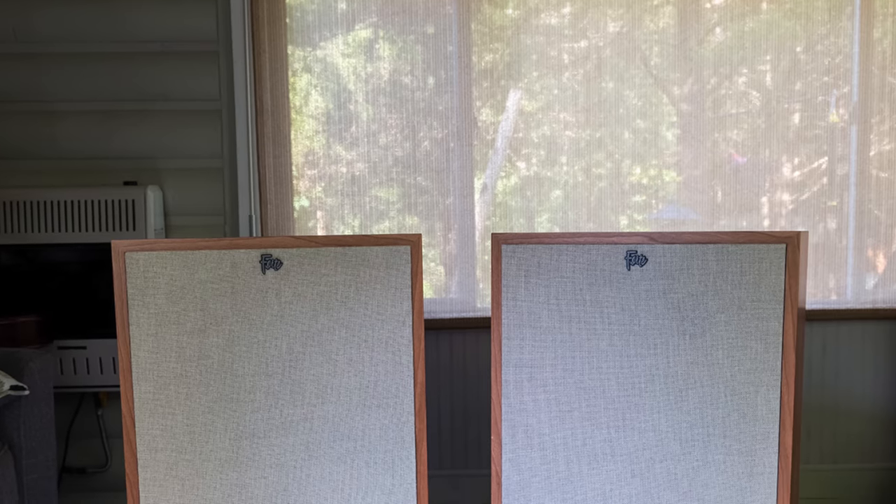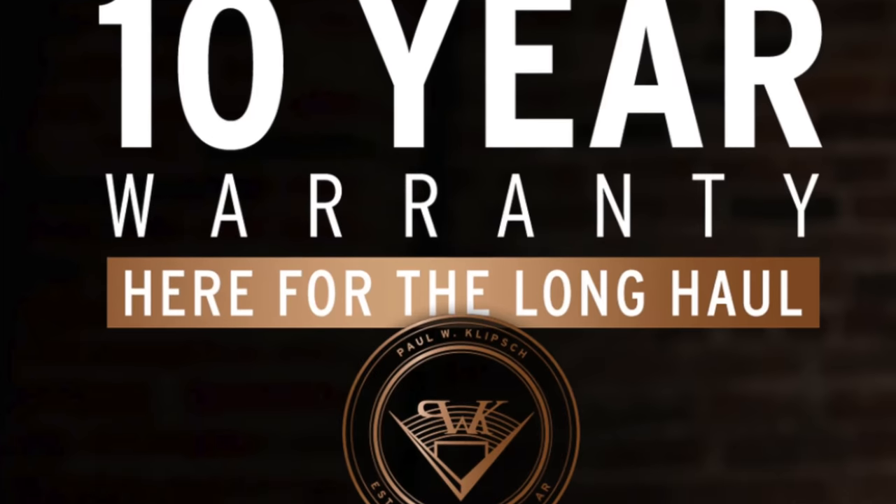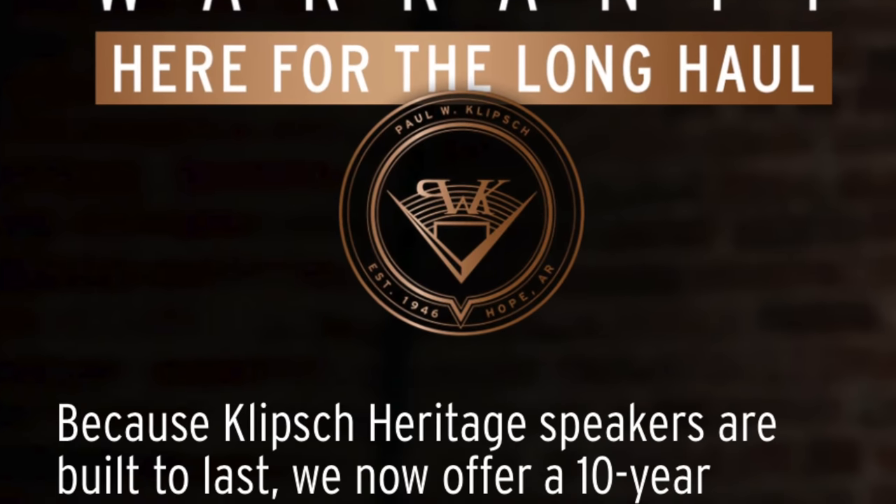These came from Paducah Home Theater, and they also shipped along a set of lambswool grills. The speaker ships with salt-and-pepper grills, but they sent the cherry Forte 4s with both the salt-and-pepper and the lambswool. I really love the look of the lambswool grills on the Forte 4 — they give it a nice finishing touch and make it look like a luxury item. They're handmade in the USA in Hope, Arkansas, with a 10-year warranty from Klipsch.